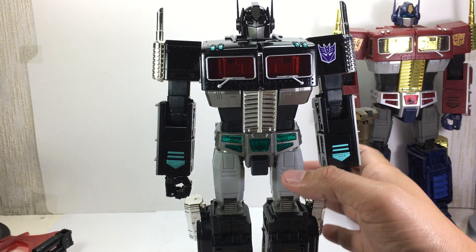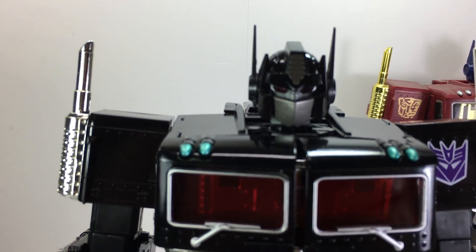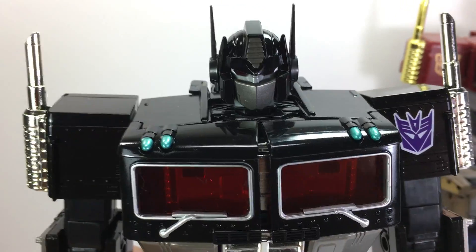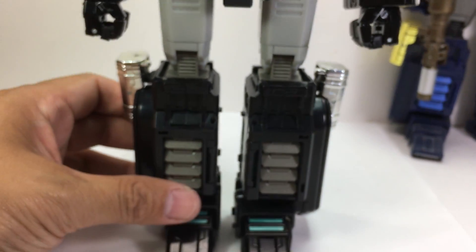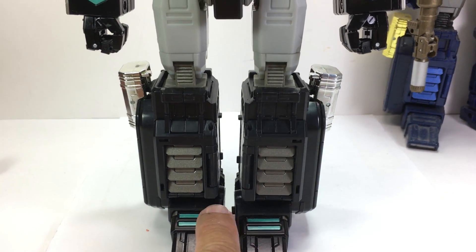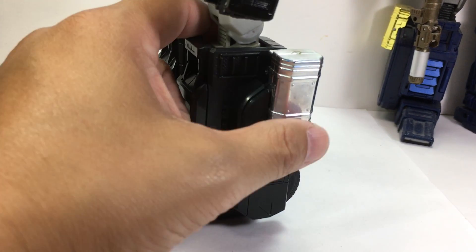Taking a closer look at the head sculpt — wow. Black always looks good on Optimus Prime. I just appreciate this redeco for a minute. See those green highlights. Chrome — there's a little bit of tarnish here.